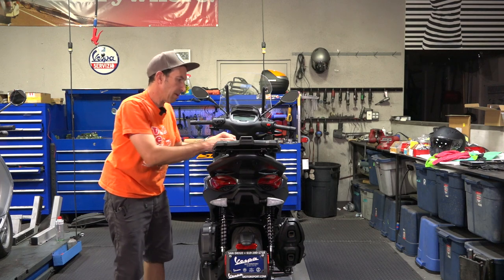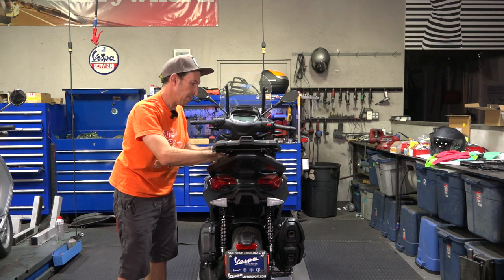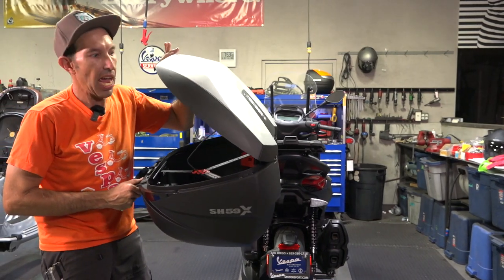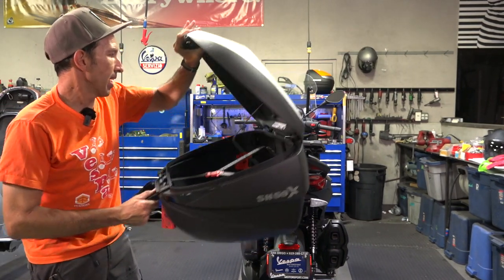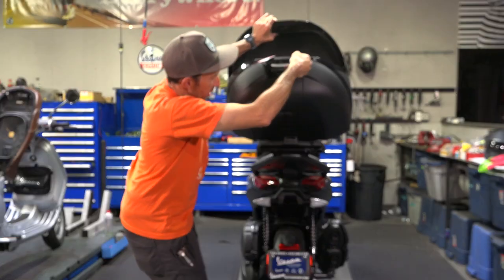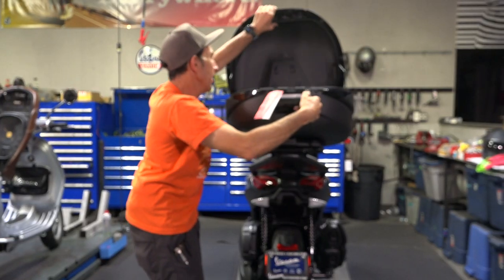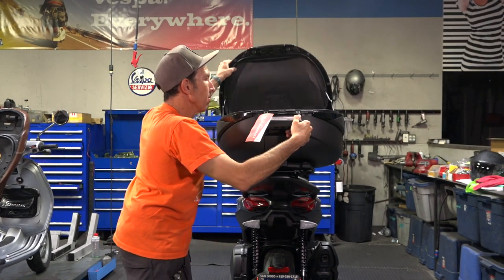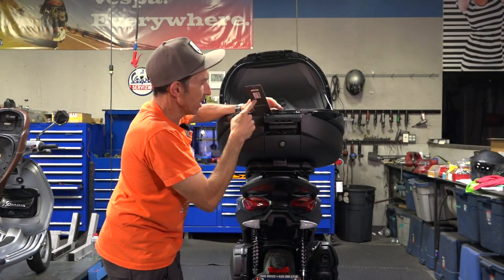We're going to go for the top-of-the-line Shad SH-59X expandable top case — super deluxe, built very, very well. It's thicker, it's double wall, it's got an aluminum top — everything about it bleeds quality.